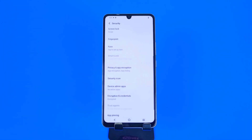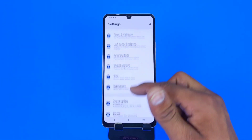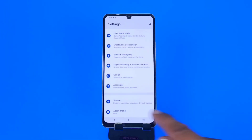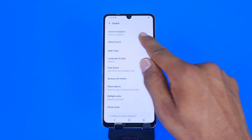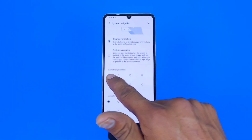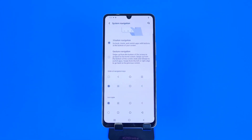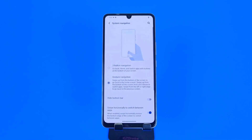First, open your Settings and scroll down to the bottom. There you will see the option for System — click on that. At the top you will see the option for System Navigation — click on that. Here you can change the position of the three buttons by choosing whichever pattern you want. To enable gesture navigation, select the second option.